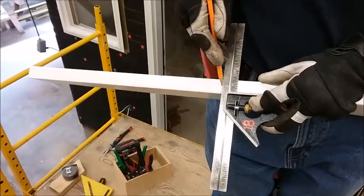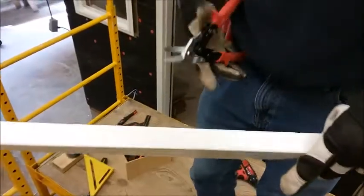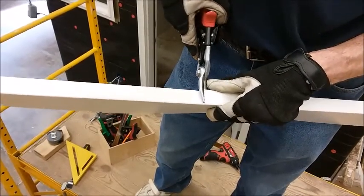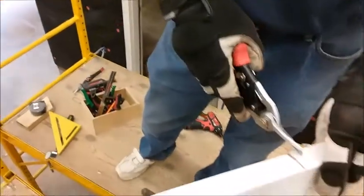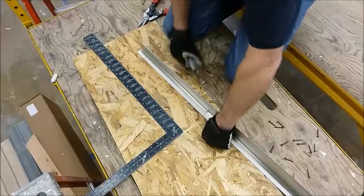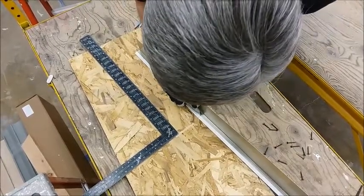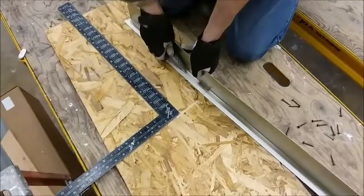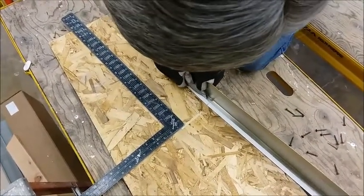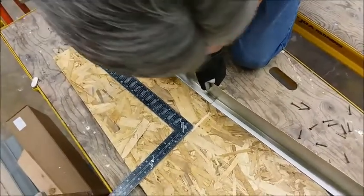I'm making a mark across — this is where my cut's going to be for the bottom end. Now I'm going to go ahead and cut that. Notice how I'm using the snips in a way that will bring this side up and push that side down, because we're going to bend that side down.